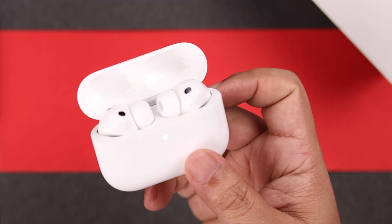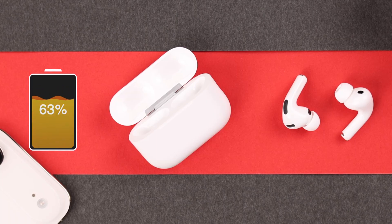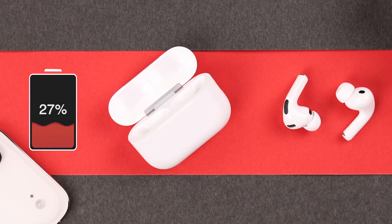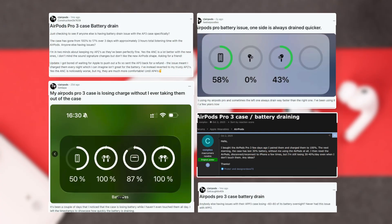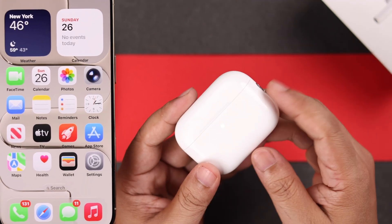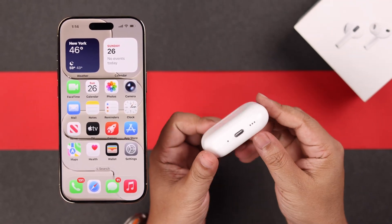If you have noticed battery draining on your AirPods Pro 3, whether it's on both or one AirPod, or even worse, the charging case is losing power on its own — many users are seeing the case battery drop even when the buds are not inside. We'll break down what happens and how to stop your AirPods Pro 3 from draining battery so fast.